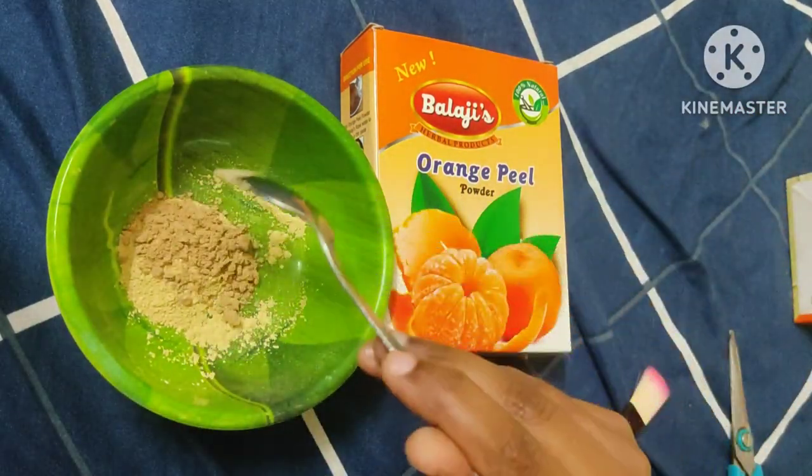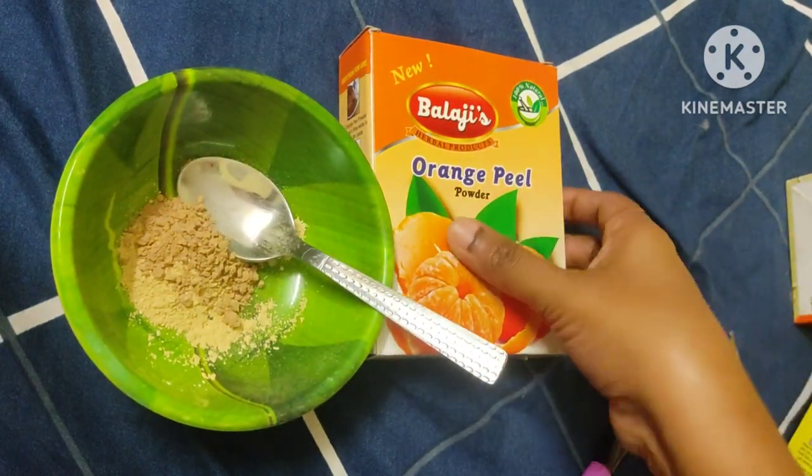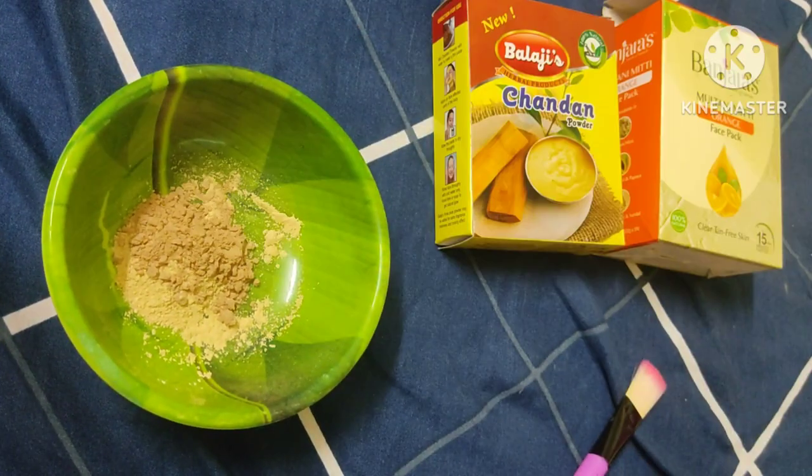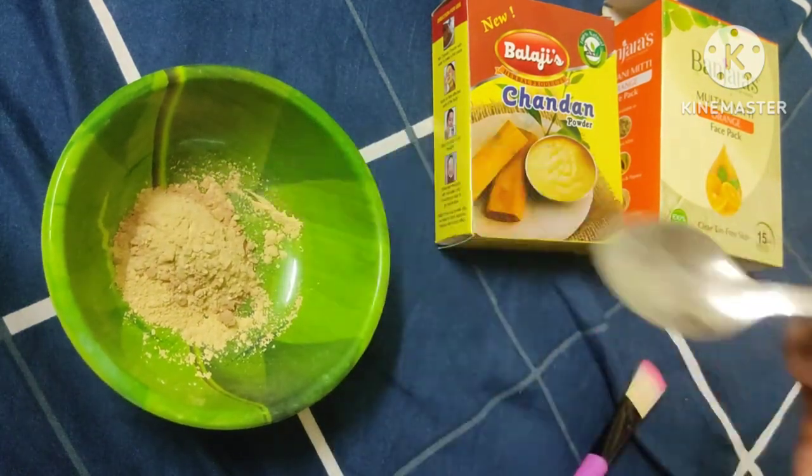I will add 1 chandan powder. It has a lot of smell. You can mix it in.